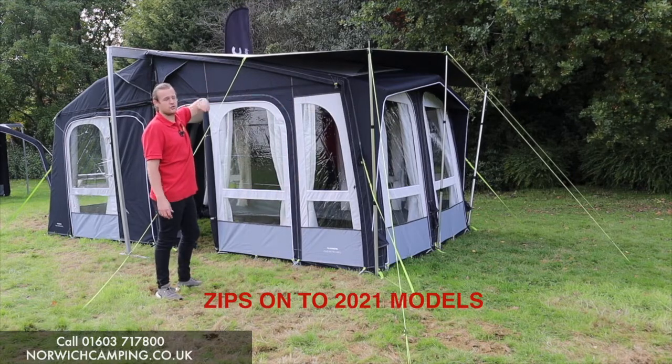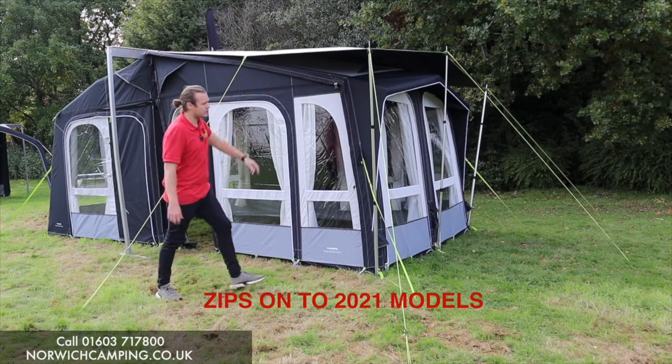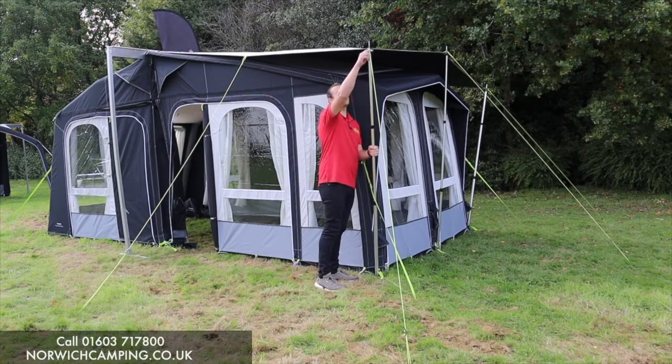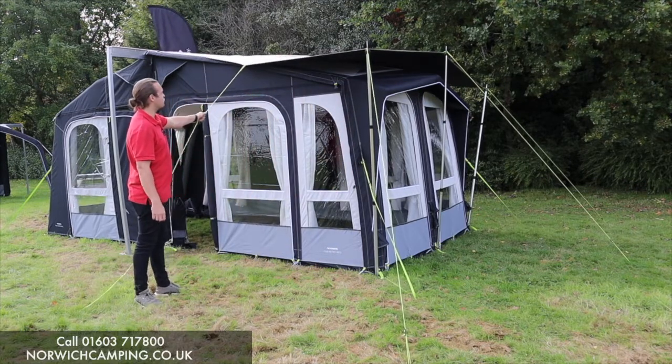It does have a beading on it, so if you want to just use it as a sun canopy you can put it straight in. But it has a zip to zip onto the top of your awning just to go over the top. It comes with three upright poles like so, and then with the guy ropes like this, so you can pull it nice and taut and connect it — just put it over the top of your awning to protect it.